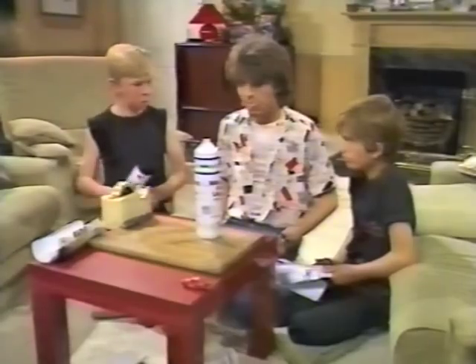Where'd you get all the bottles from? Well, they're empty, of course. I asked Ethel to save me all their old washing-up liquid bottles and everyone else in the street, and they've been leaving them outside the front door with the milk bottles. Come on then, show us how to make it.